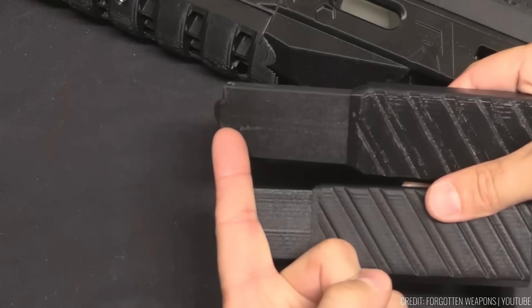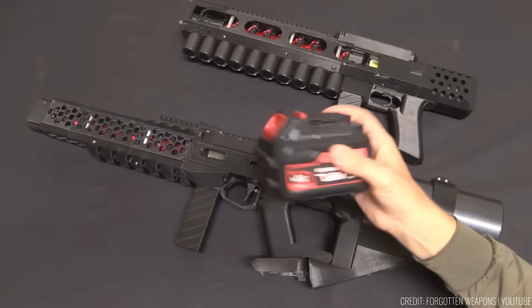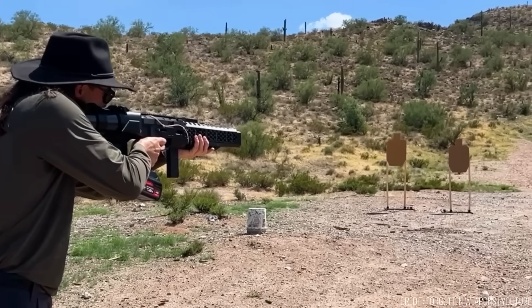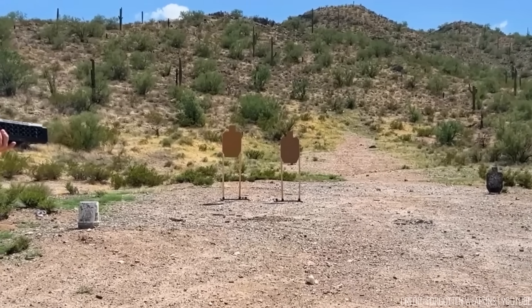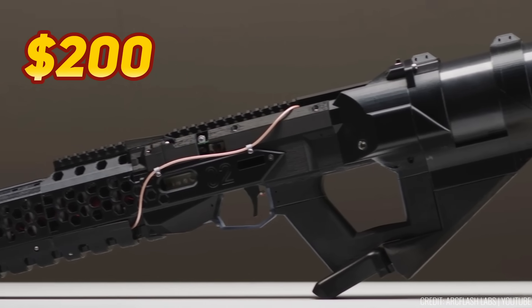For those who require sustained action, the EMG-02 comes with a single-stacked 15-round magazine. It also features a long-lasting lithium-ion battery pack, which can power over 300 shots before needing a recharge. Whether you're a collector, enthusiast, or someone looking for a unique and powerful weapon, the EMG-02 is designed to deliver both performance and excitement. The price is $200.